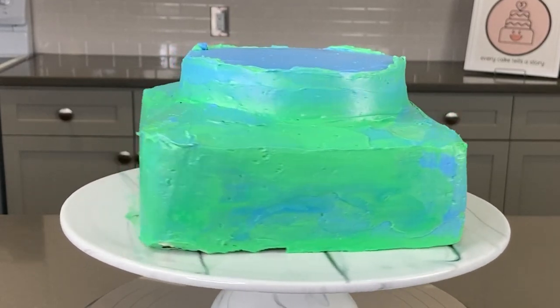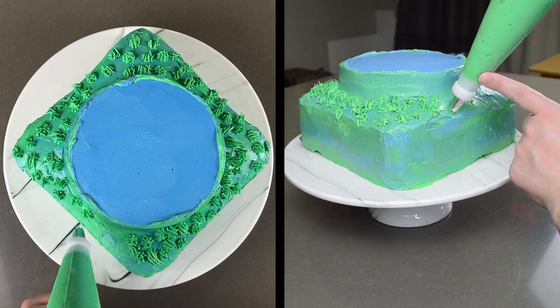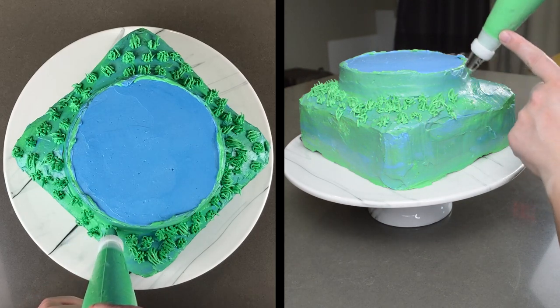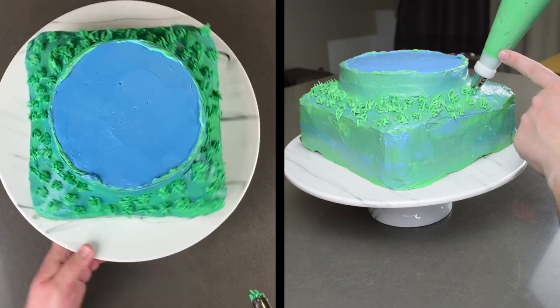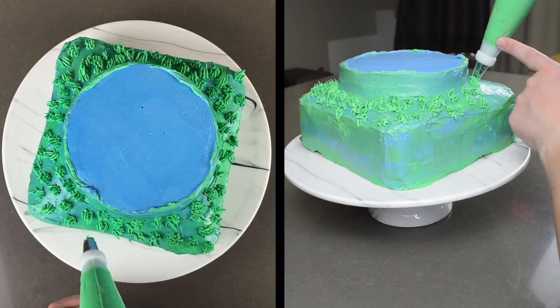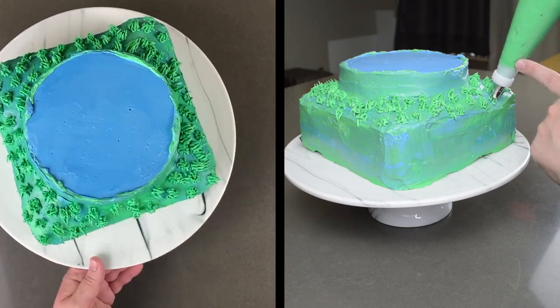It looks so cool already! I added some tufts of grass with tip number 233 by squeezing my piping bag and pulling straight up. I stopped squeezing and quickly pulled away — voila, grass! Then I was finally ready to start making some cattail leaves.